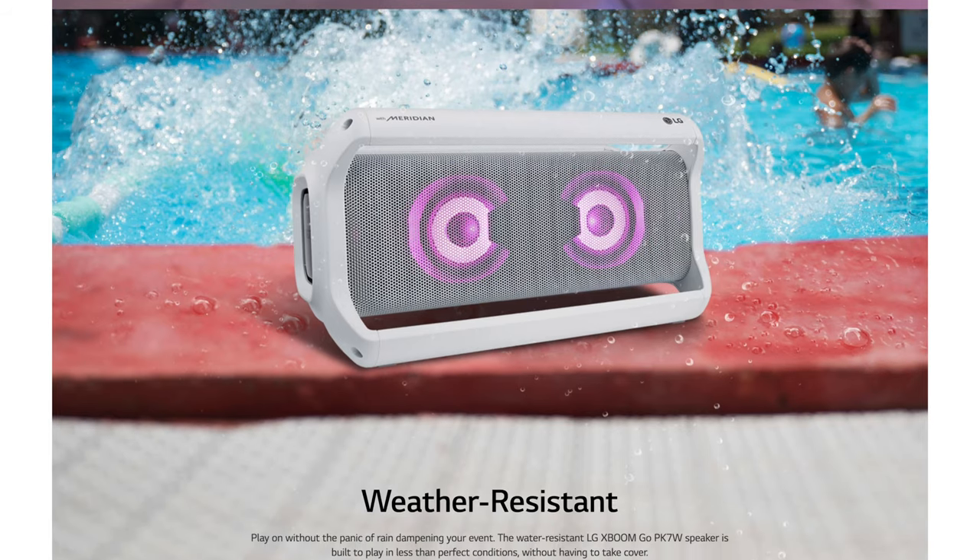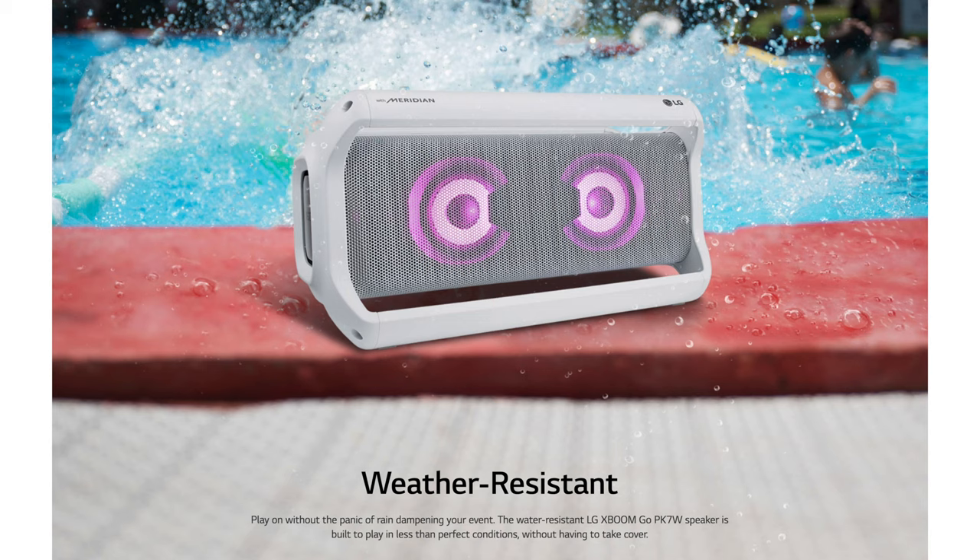Plus the X Boom Go is IPX5 rated, so it can withstand any splashes that come across it. But make sure you don't drop it in the pool, because let's just face it, a big tub of rice ain't gonna save it then.